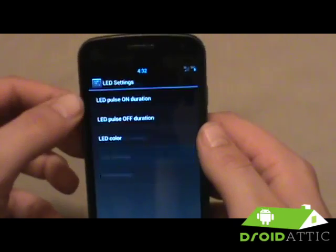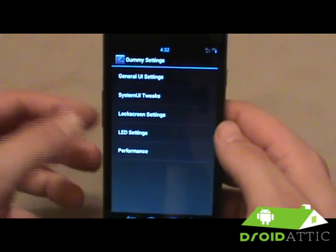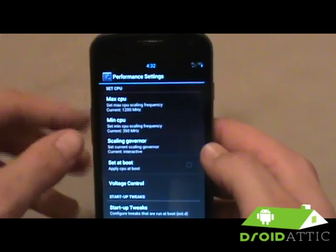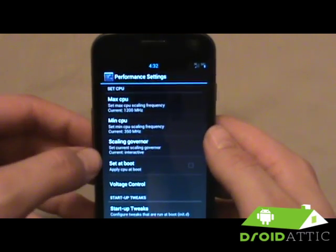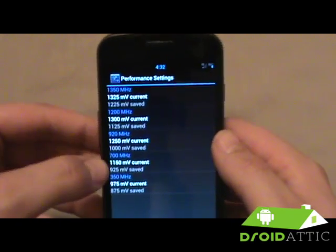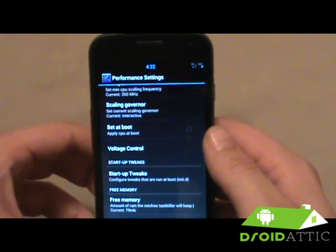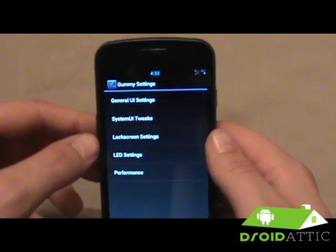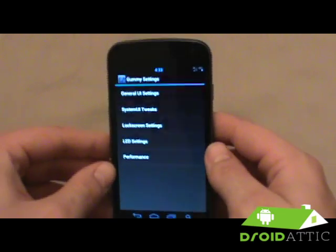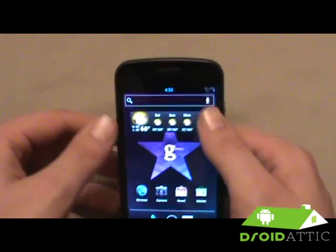LED settings let you set pulse-on and pulse-off duration and change the color, so you don't need a program like Light Flow. And under performance, instead of using an app like SetCPU, you can set the max and min CPU, set the scaling governor for the kernel, and change your voltage controls — all right from the toolbox. A lot of different things here so you don't have to use another zip file or separate program.